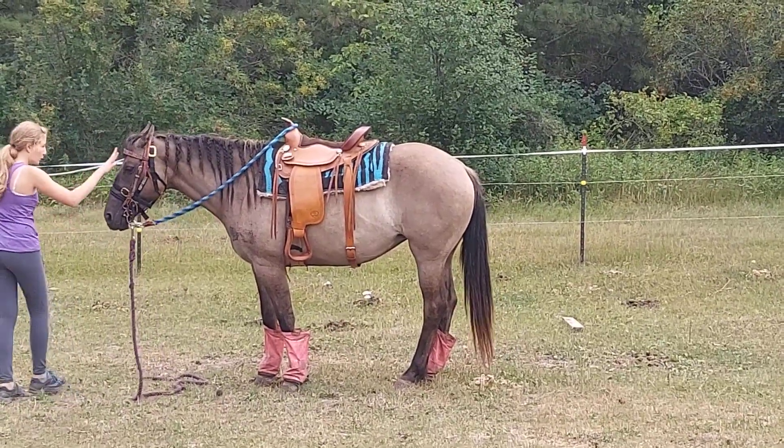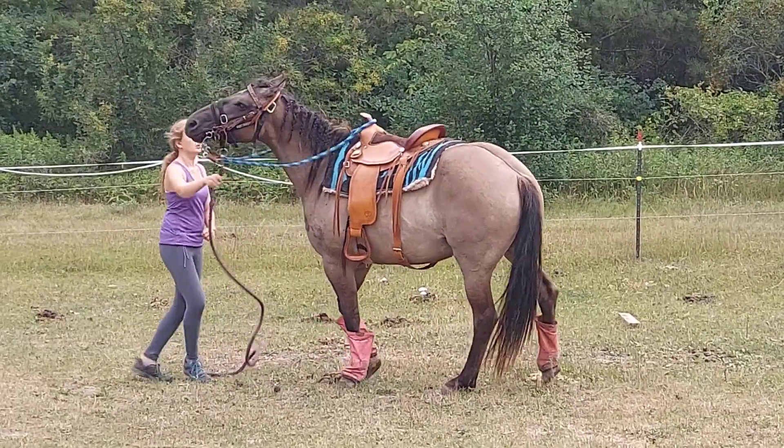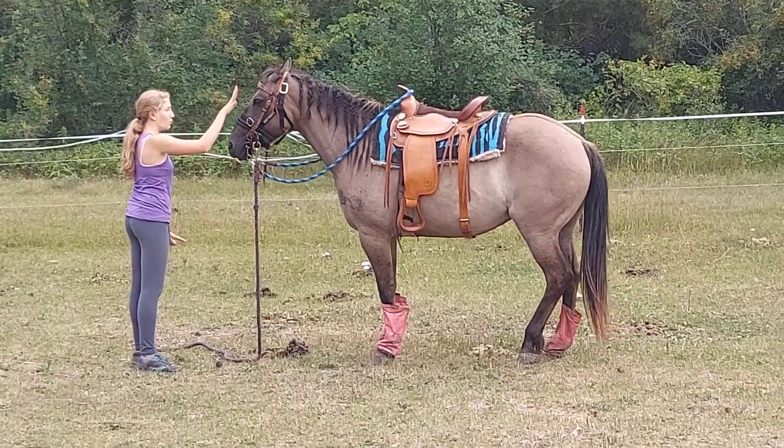Hold. Hold. Hold. Stay there. Hold. Hold.